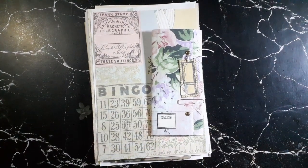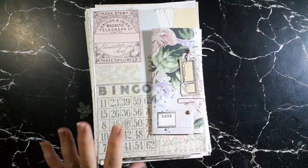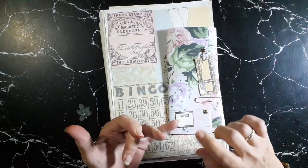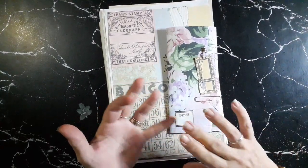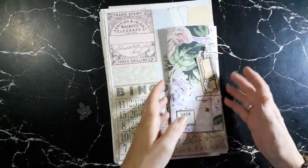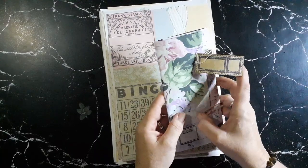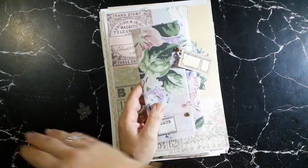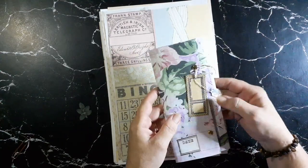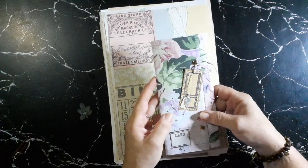Hi everybody, welcome back! My name is Lynn and I am Pretty Papercraft 67. Today we're going to work on Roxy's Weekly Challenge week number six, and it is document holders. I made one in advance just to see what it would look like, and I think they are really a clever little idea and really nice to put inside journals or to give as happy mail as part of an ephemera bundle.